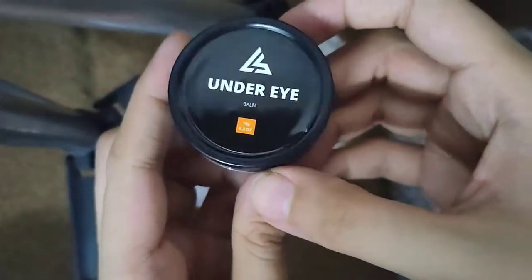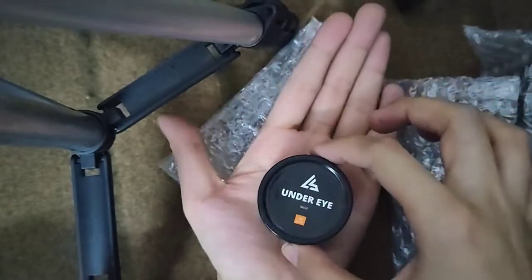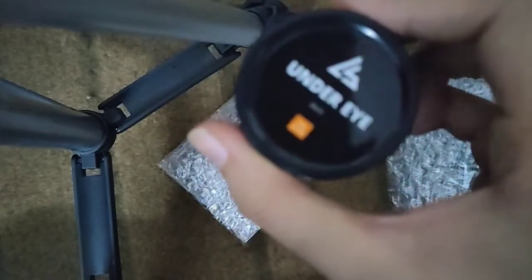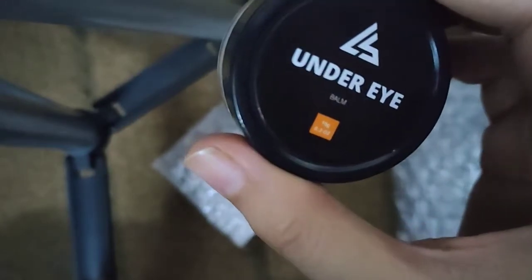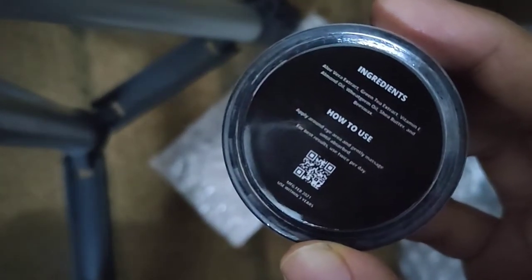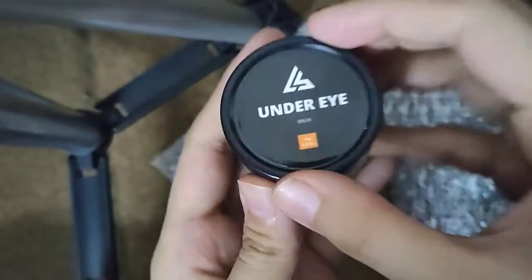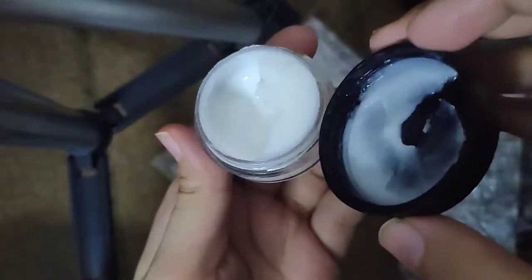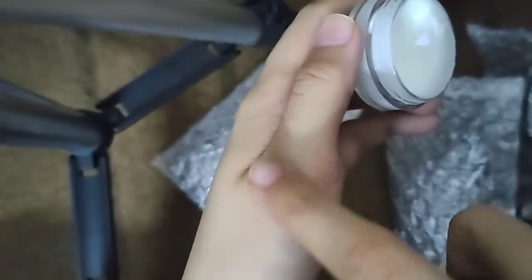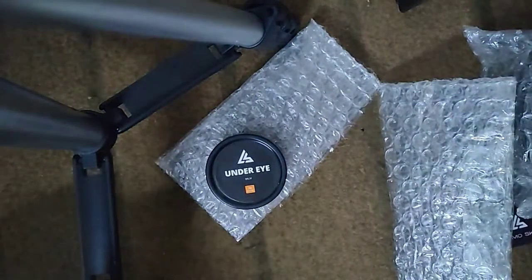Let's look at the under eye balm — it is a balm, very cute packaging, and it is 10 grams. The ingredients include aloe vera extract, green tea extract, vitamin E, almond oil, wheat germ oil, shea butter, and beeswax. It looks like a coconut powder type texture. It is absorbed quickly — really, really nice. When I use it around the eyes, I expect to see results.